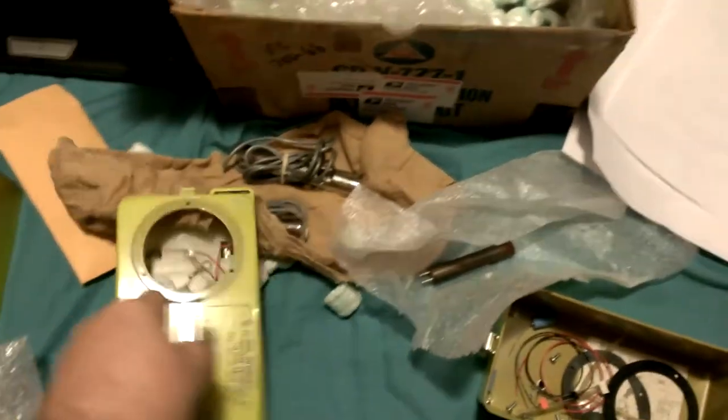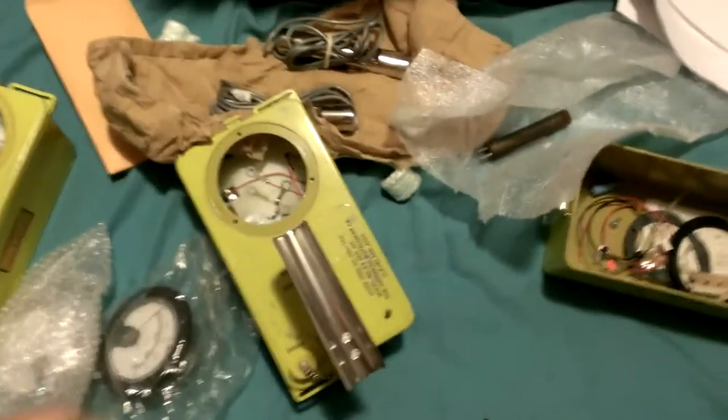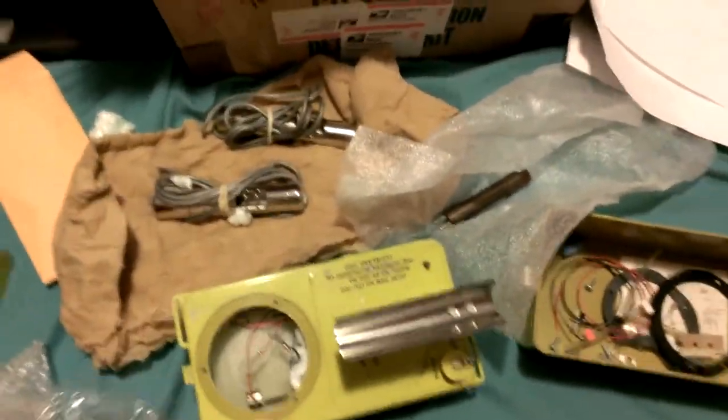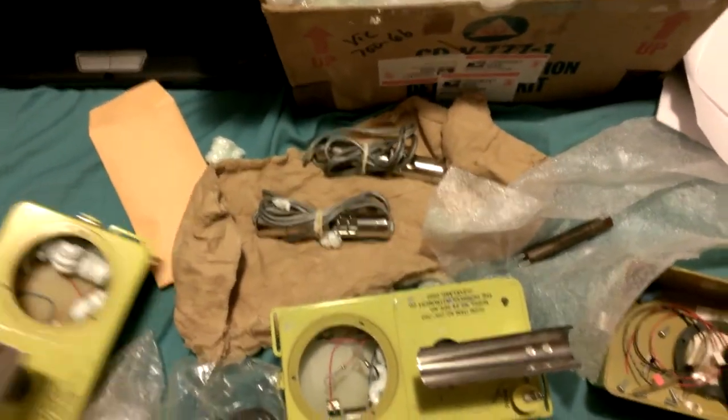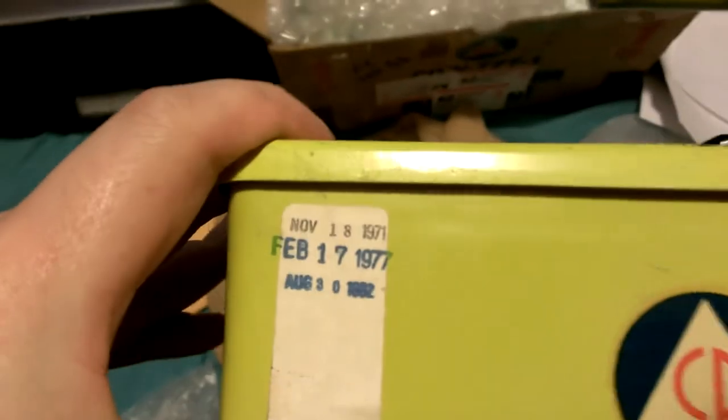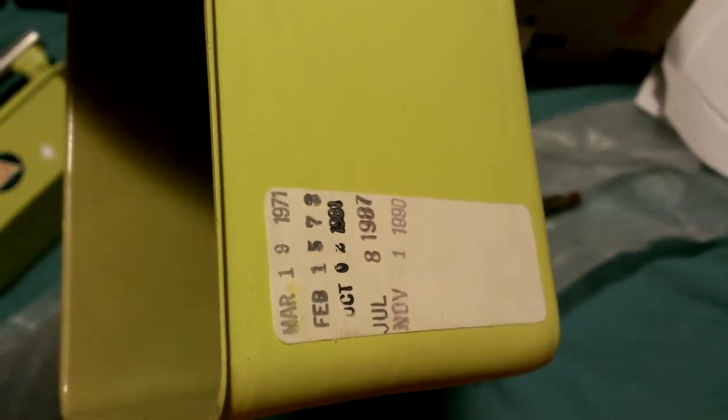For the price of just shipping, this guy sent me two Geiger counters with, apparently, operational check sources. It does feel like there's definitely something in there — there's a little bump on it. He told me the exact type of paint to buy at the hardware store that will match this color, because they apparently have that exact paint color commonly available. The second unit stamps read 1971, 1977, 1982, and the box reads 71, 78, 81, 87, and 1990 — so this thing was in use for quite a while.